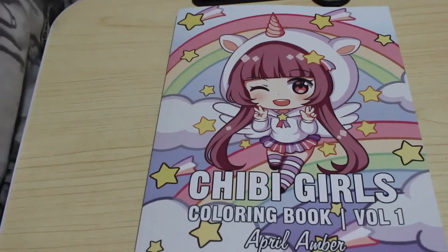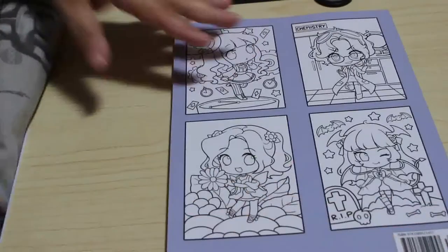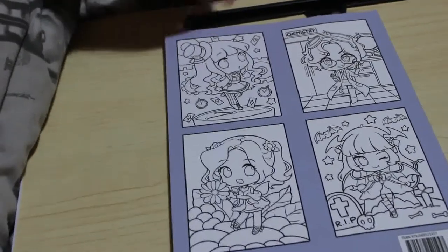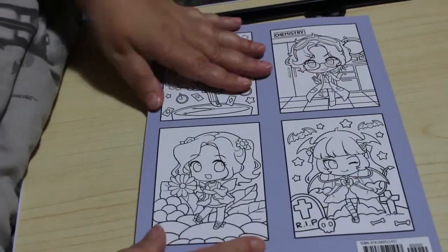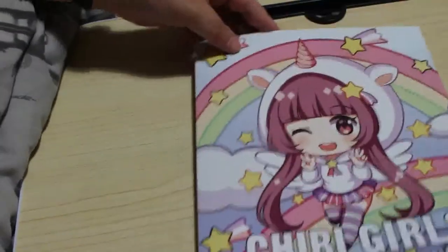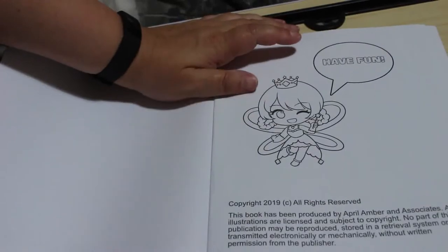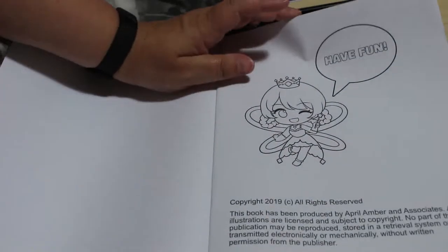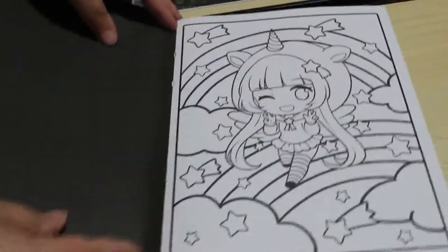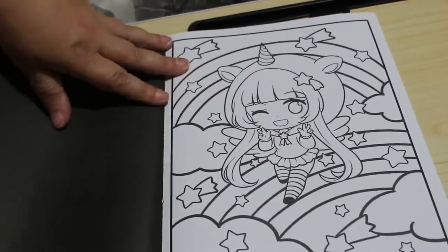The cover is really cute and very cutesy. I'm sitting in bed having a look — my Hollywood duvet in the background — and the back has got four of the images. This book has been produced by April Amber and Associates. I always make sure that my hands cover part of the picture for copyright reasons, because obviously I don't want anybody to copy the pictures.